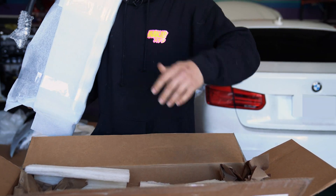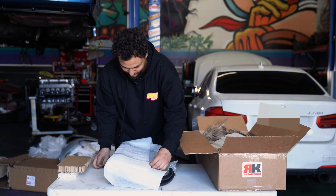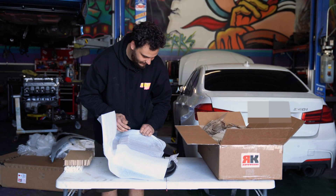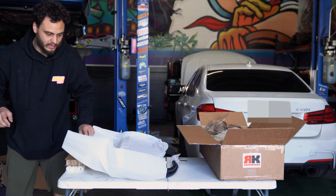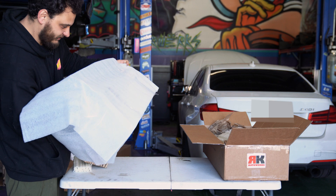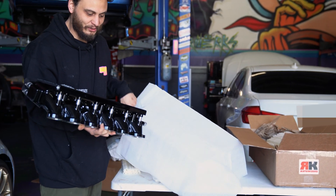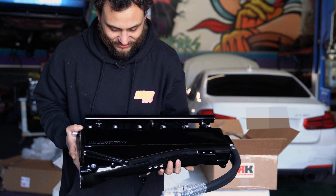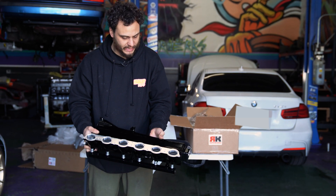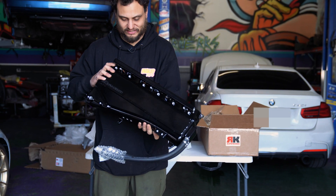Can anybody tell what that is just yet? Oh, look at that — that is freaking pretty. It's a full billet intake manifold for the B58 with port injection. Yeah, this is a freaking badass piece.